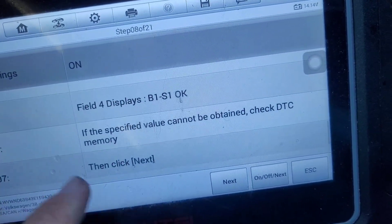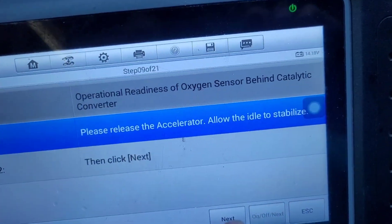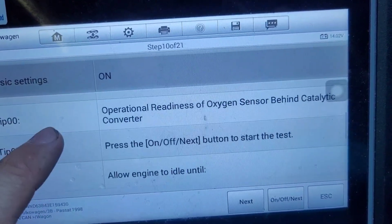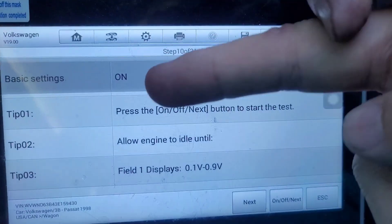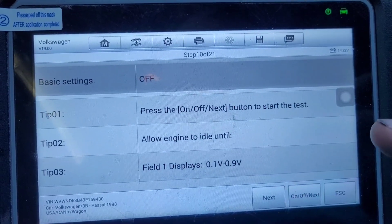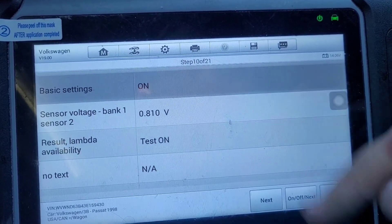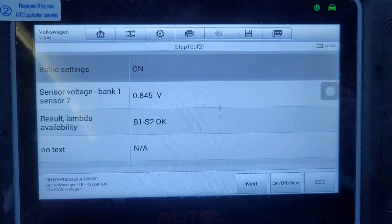Bank one sensor one — release it, okay. Readiness of the other oxygen sensor. Once again, even though this says on — it's really dumb — you have to press off and then back on again. Then it'll go to 'test on'. About a minute later it says okay. Click next.